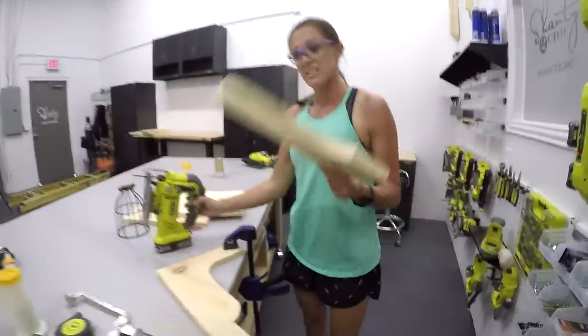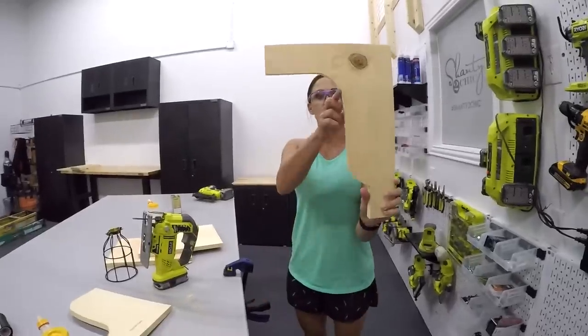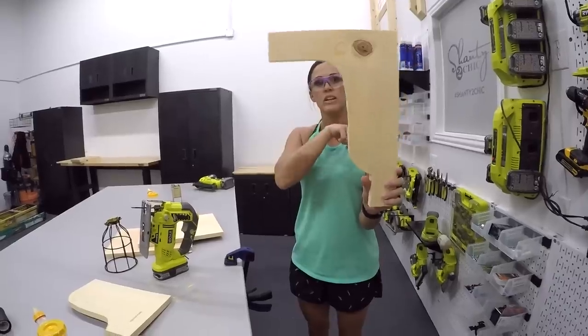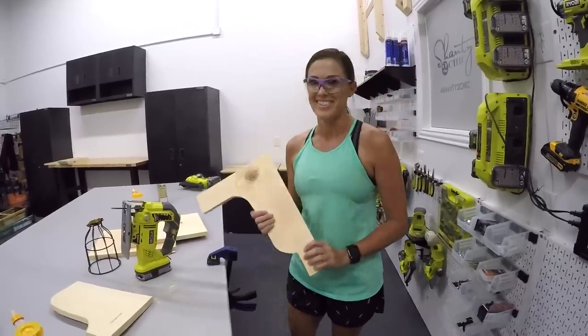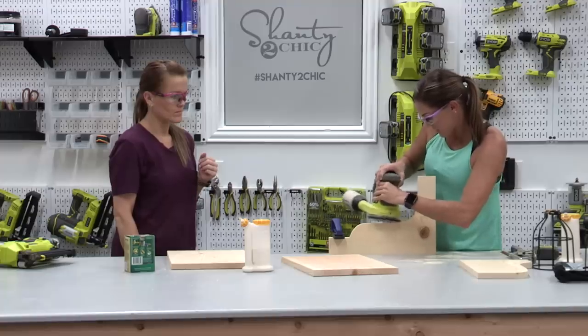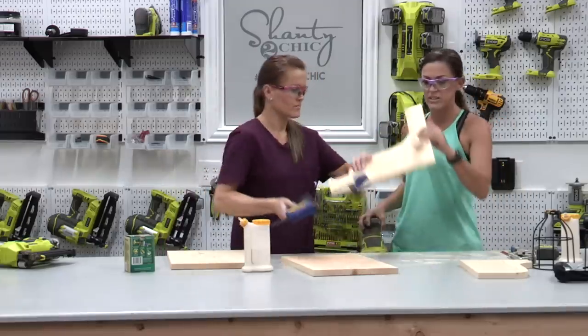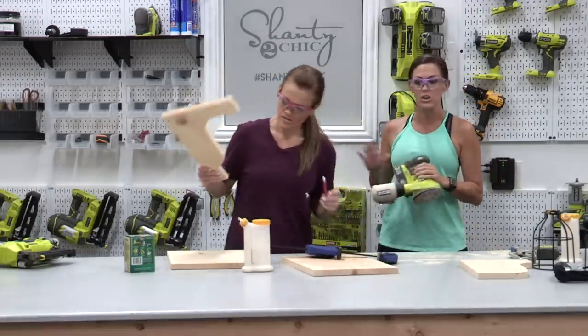Alright, one last swoop. Here is our first corbel! I got a little off track right there, so I'm just going to get a little sanding pad to it, and then I'm going to trace it on the other boards. Five more to go. So now we've got a good template to work with, and we're going to trace it on the rest of the boards and then cut all of those out.